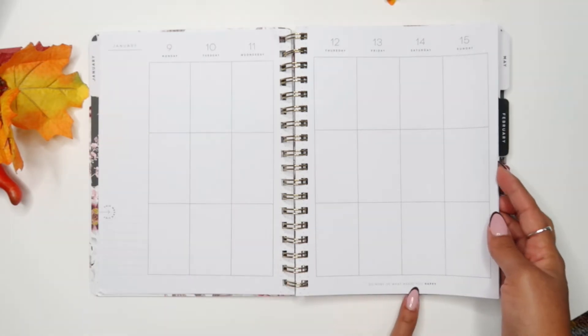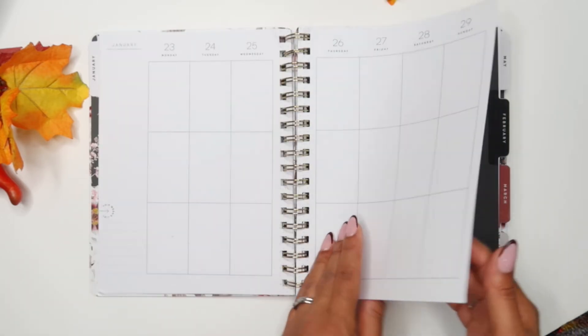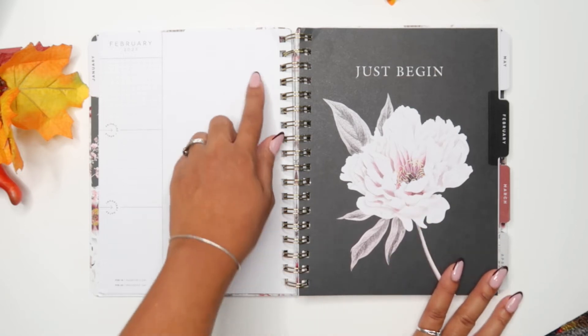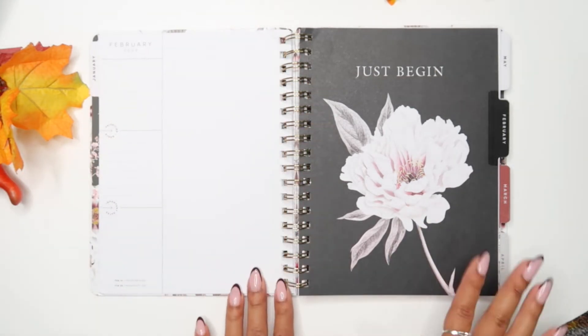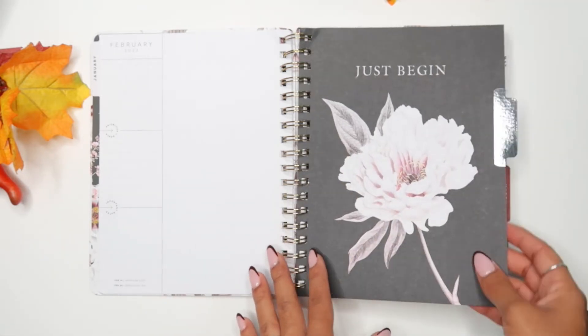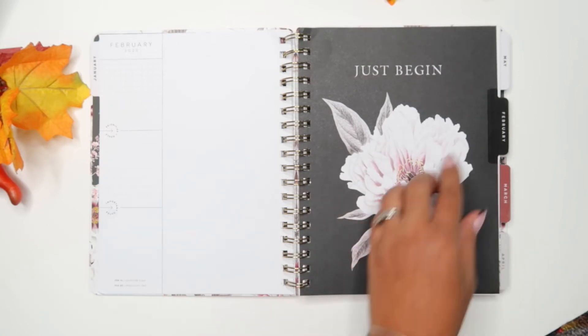You get a little quote down here — not for every week, but that's nice to see. Then you move on to the next month. Everything else is the same. I forgot to mention there's like a monthly dashboard, but I'm going to be flipping through the rest really quickly so you guys can see how pretty the monthly covers are.